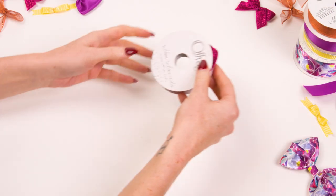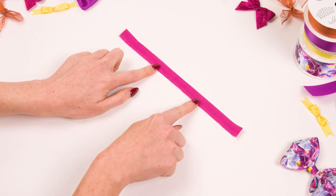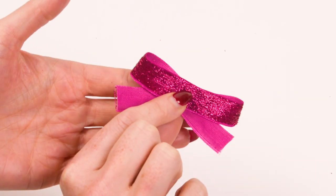First, a simple present bow. Cut a length of ribbon and fold in three to make an X. Gather the three rows in the middle and sew together.